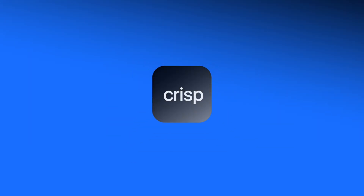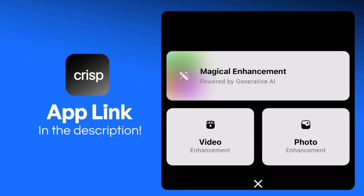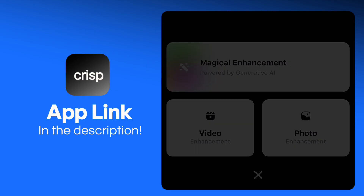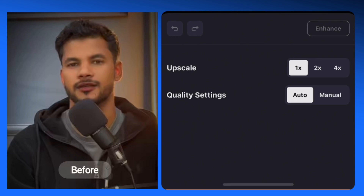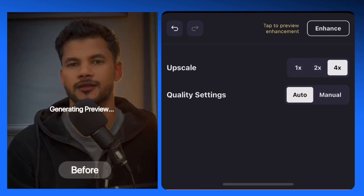Click on it and you will see this type of interface. Click on the plus icon and you will get three options: Magical Enhancement, Video Enhancement, and Photo Enhancement. I need Video Enhancement — click on it and import your video. Click on Continue and you will get two options: Upscale and Quality Settings. I will try Upscale first — here you have three options: 1x, 2x, and 4x.